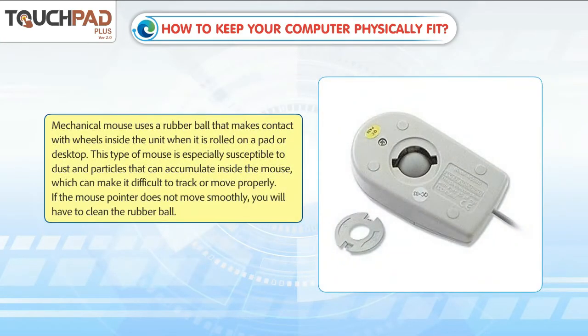A mechanical mouse uses a rubber ball that makes contact with wheels inside the unit when it is rolled on a pad or desktop. This type of mouse is especially susceptible to dust and particles that can accumulate inside the mouse, which can make it difficult to track or move properly. If the mouse pointer does not move smoothly, you will have to clean the rubber ball.